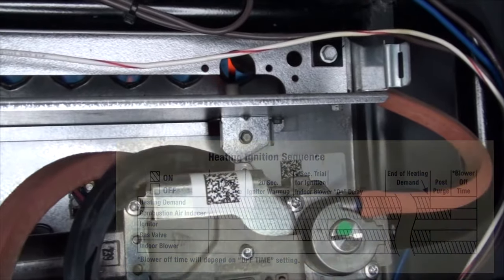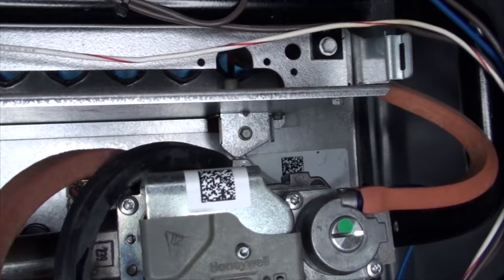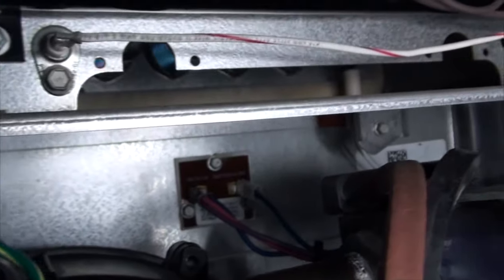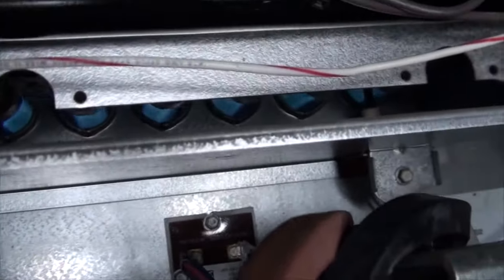These igniters don't last forever, and mine had a dead patch in the heating element necessitating replacement. Looking back, I would recommend having an extra one on hand, as it seems that every furnace malfunction is an emergency.